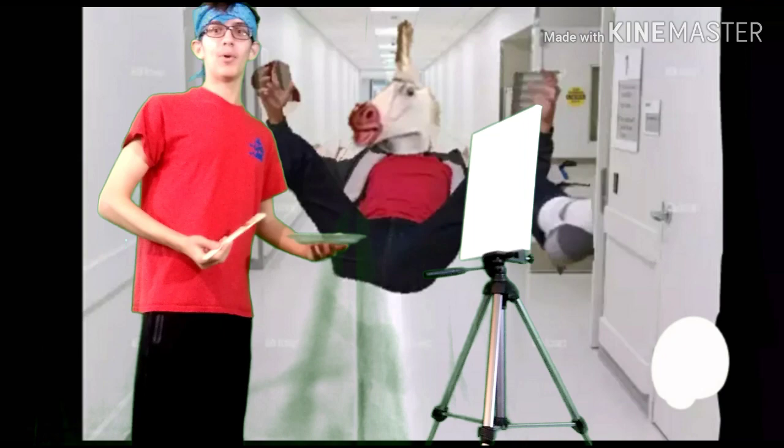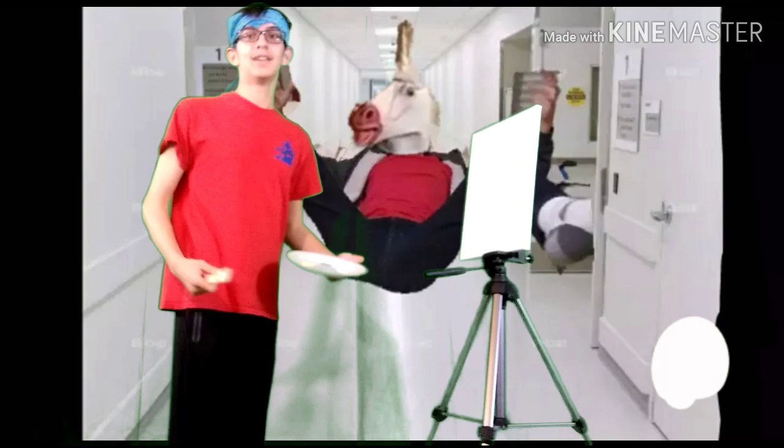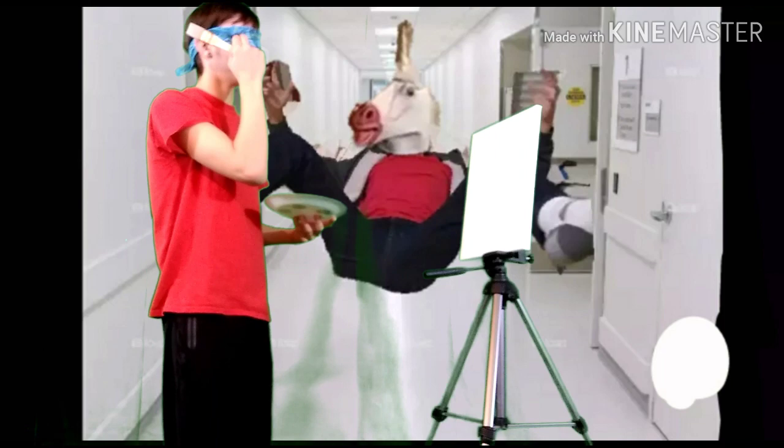What's going on, Lubricated Squad? It's your boy Lubricated Nuggets back with another video. Today I'm gonna be painting — I got five colors, it's an amazing set. The twist here is I'm gonna be blindfolded. Let's go!